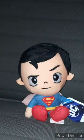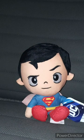Yes, I said it before, like, twice. These plushies are like $6.97 at Walmart. And yes, I bought this two days ago.